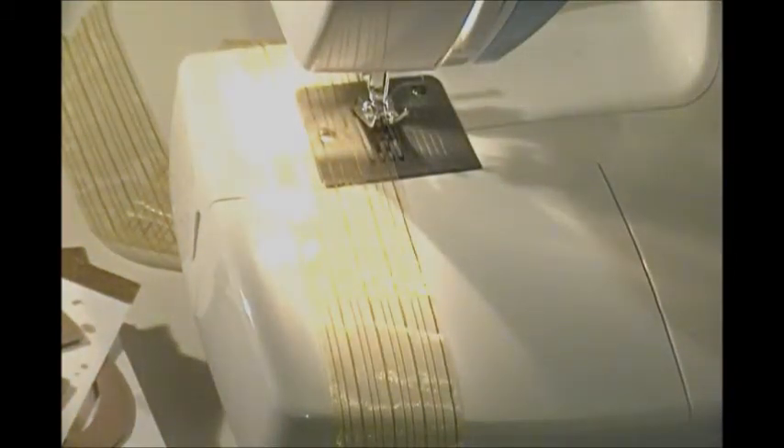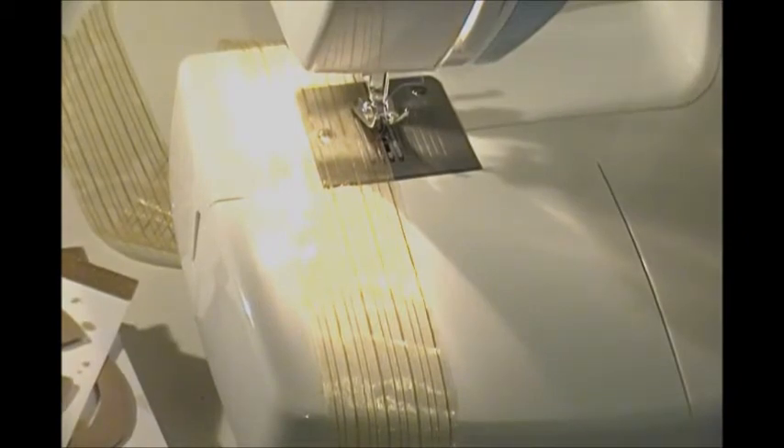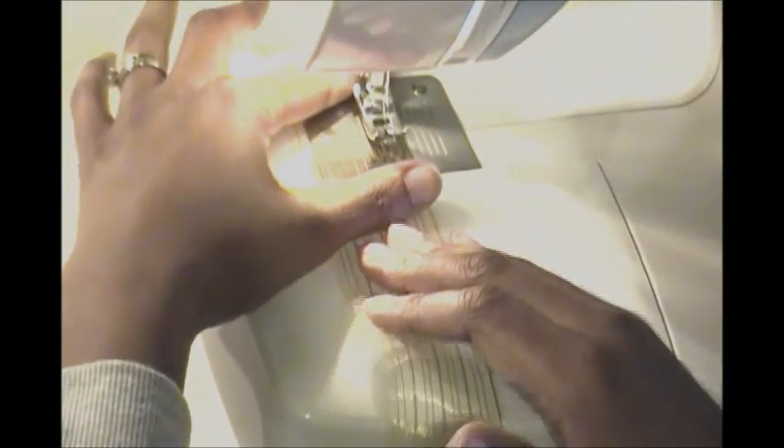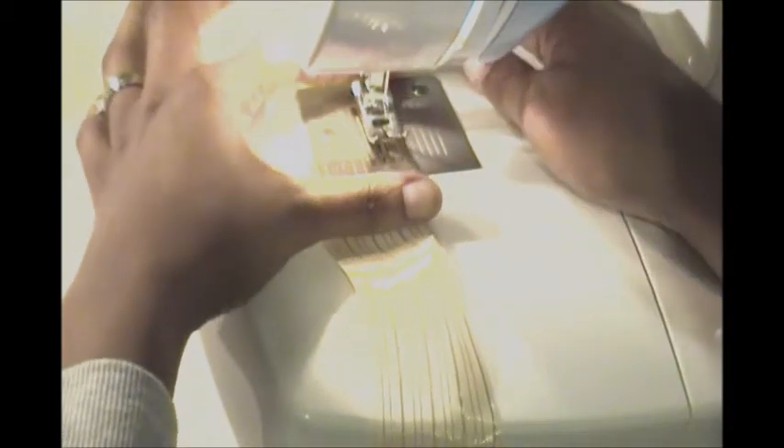What I did was I created my ruffle first and then went back with a stapler and stapled my pieces to that. I'm using the Tim Holtz stapler to attach my banner pieces to the ribbon. Let me show you how I create this ruffle — it's just a very rough ruffle and I'm going to do it along the top of the ribbon.